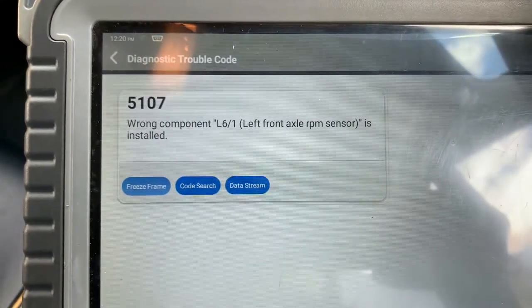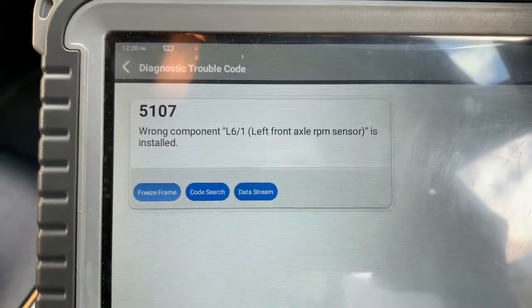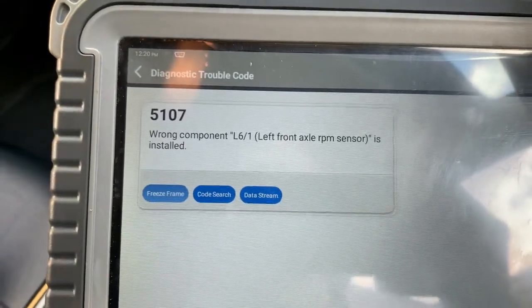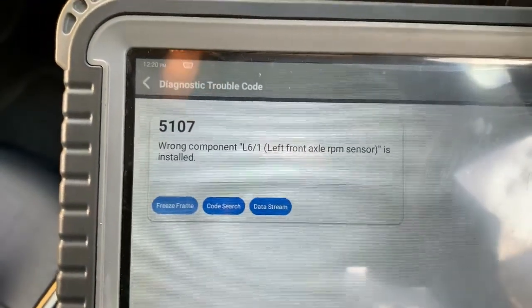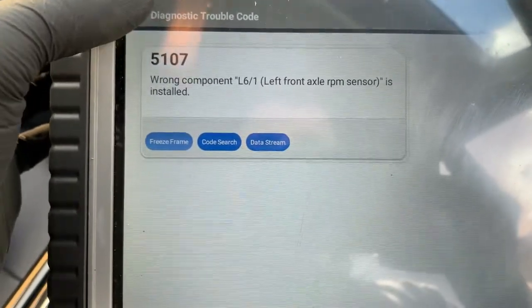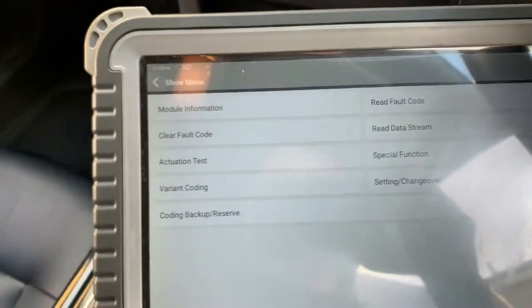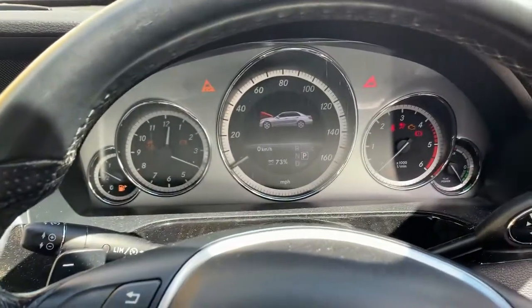Now this has already been changed, albeit it's an aftermarket unit, because apparently Mercedes stopped making them. So that's been changed — we've got wheel speed there so we're not worrying about that fault code, but we're still persistent with an ABS light on.